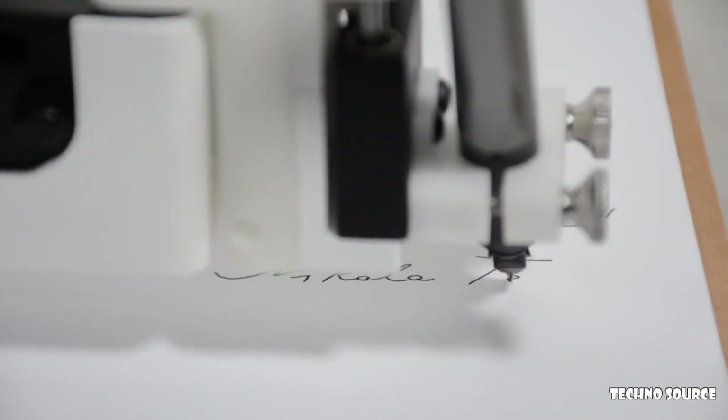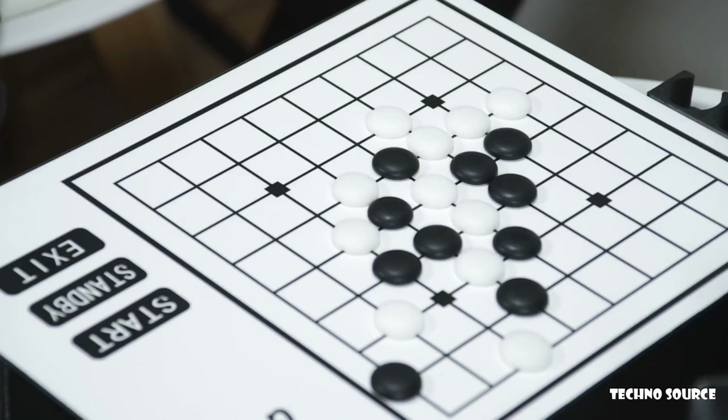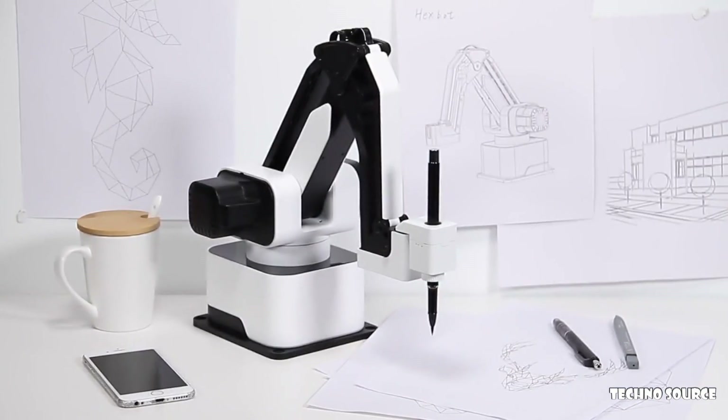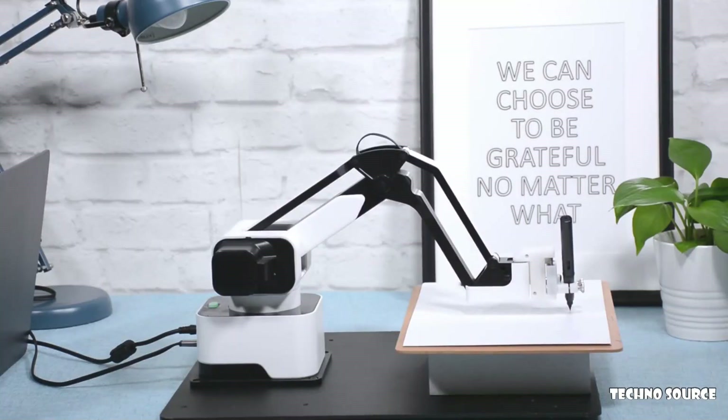Imagine having Iron Man's Jarvis on your desktop that writes your letters, draws your pictures, laser engraves your phone case, and plays chess with you. Today it all becomes possible with HexBot, the first versatile all-in-one desktop robotic arm that turns your desktop into a workshop.